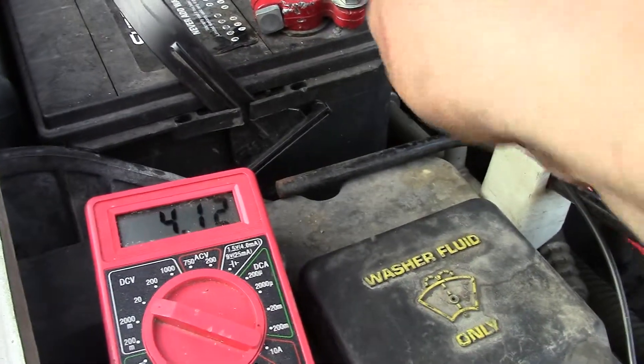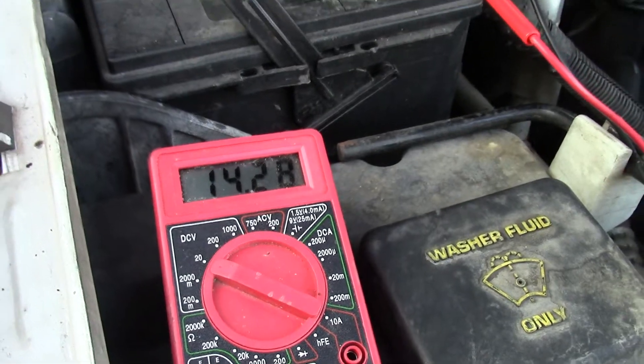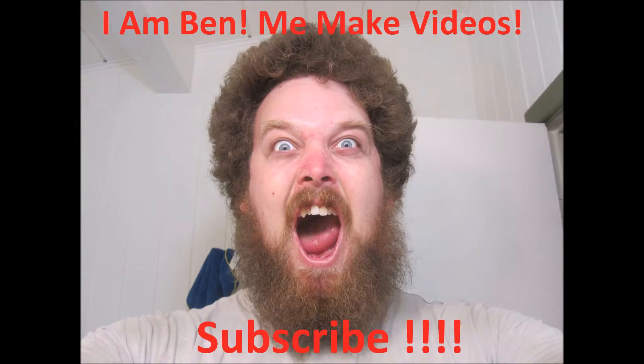That's it. This is how you replace, repair, and change an alternator. Hope you enjoyed the video, and for more like this, subscribe.